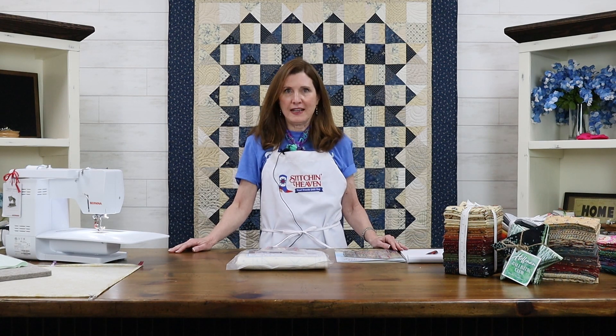Hi, I'm Carol from Stitchin' Heaven and today we're going to talk about your Thanksgiving table. There's a lot of ideas that I have to share with you, and you have time. There's time to sew before Thanksgiving.